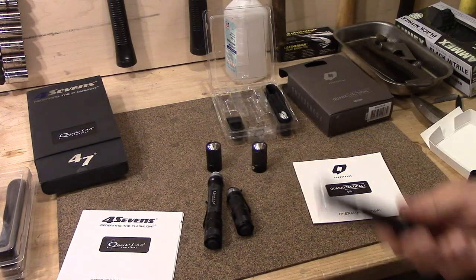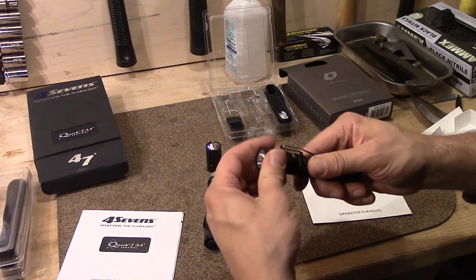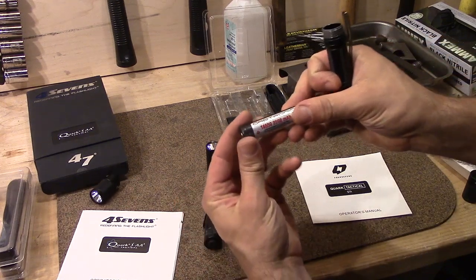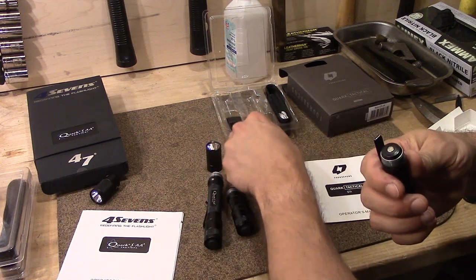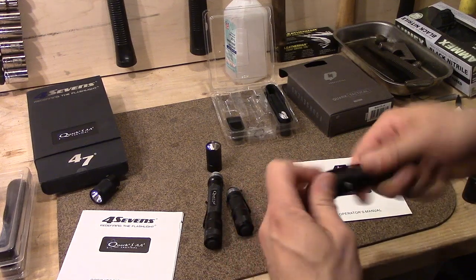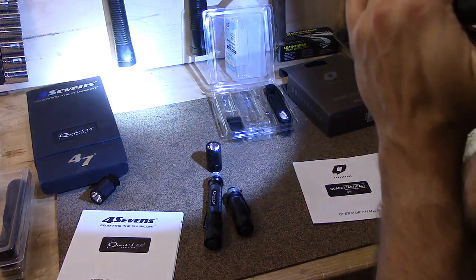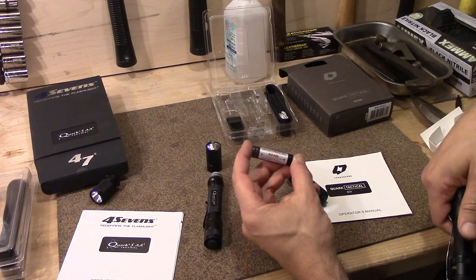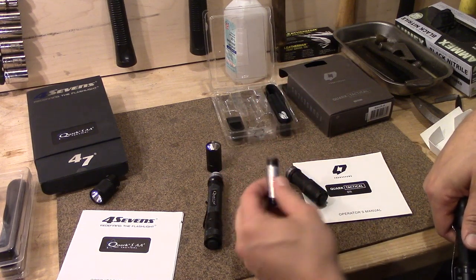I can actually take my two CR123 battery body here, and I can use a 16650 with my single AA head. And that will run just fine, because any of these lithium ion, IMR, or what have you batteries are going to be running at a maximum of 4.2 volts, nominally 3.7.